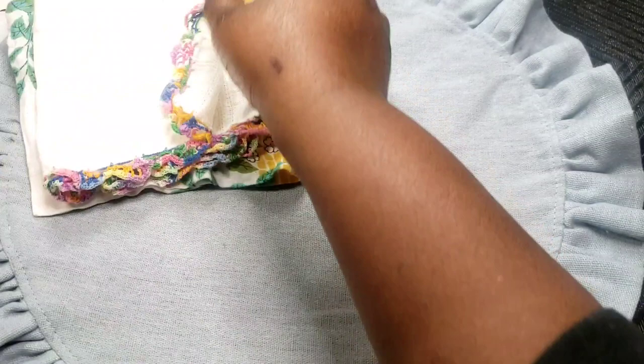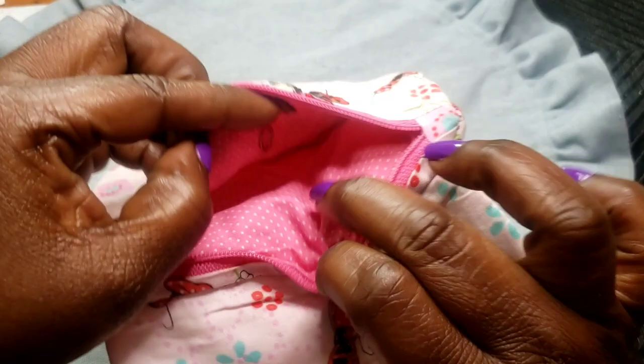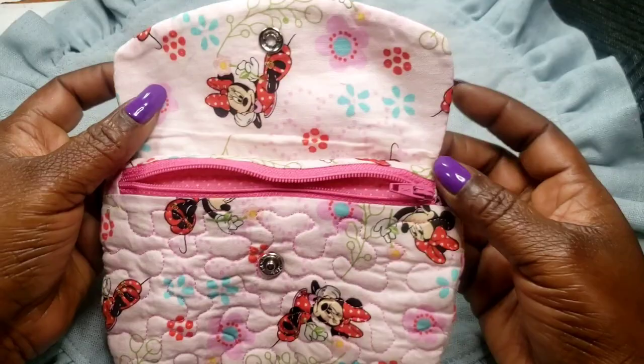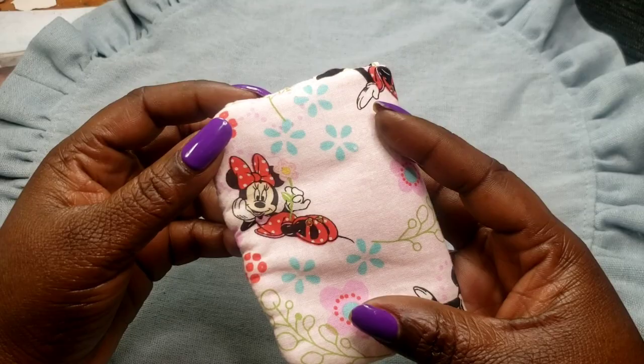Next we have this mini Minnie Mouse washable change purse — here's the inside. These are great because you can actually fold them. Honestly I like to stick them in my bra if I don't have pockets — just throw a card, some cash, and your ID in, fold it up. It's washable. Two dollars.